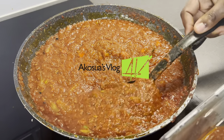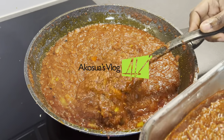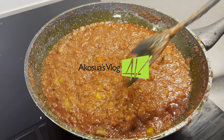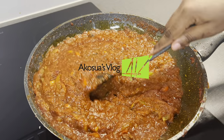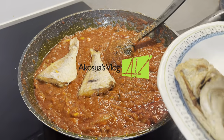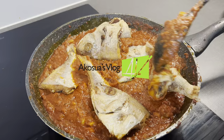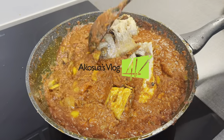Now I'm taking some of the stew out because I'll be using a fork later, and I allow the rest to continue cooking. I let it simmer on low heat for an extra 20 to 25 minutes, and I'm happy with the appearance of my stew. When it's almost done, I'm dropping in my fish and then stirring everything gently to allow it to simmer for an extra 15 minutes before taking it off the fire.